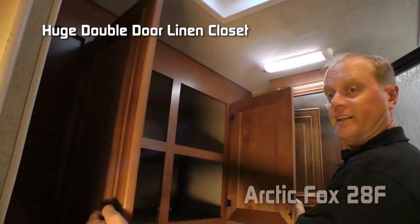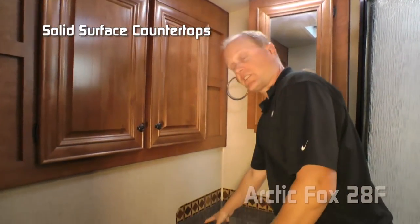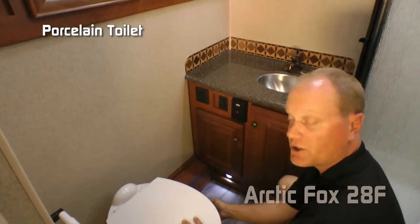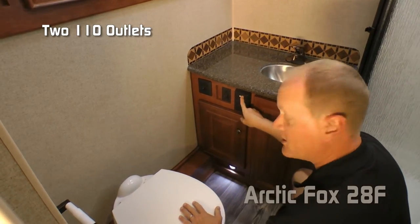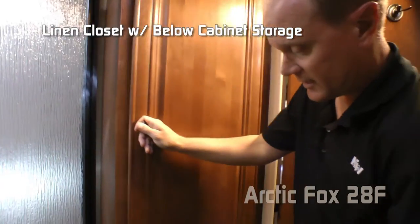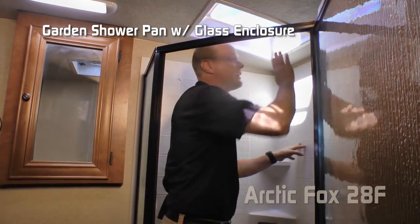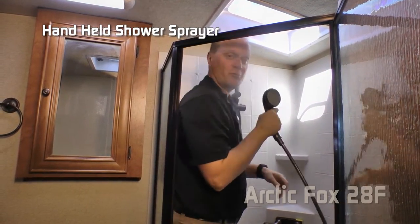The bathroom features an exhaust fan, large double door linen closet, mirrored medicine cabinet, solid surface countertops with deep bowl stainless steel under-mounted sink, porcelain toilet, additional storage under the vanity, two additional 110 outlets, courtesy light for dark nights, additional linen closet, and storage drawer. Behind the glass enclosure you'll find a full-size garden shower with head clearance skylight and a slider bar shower head that's removable.